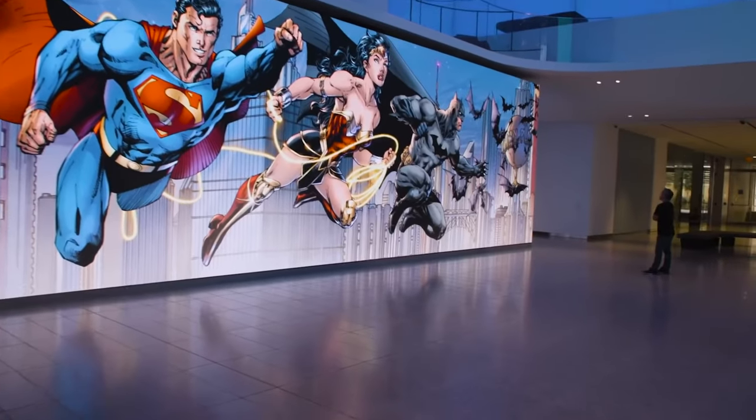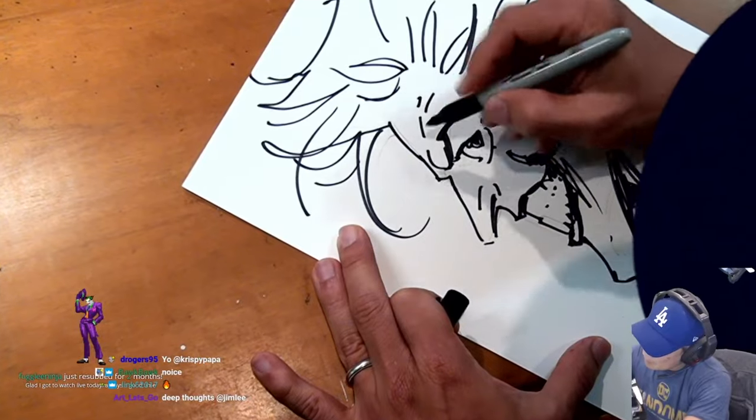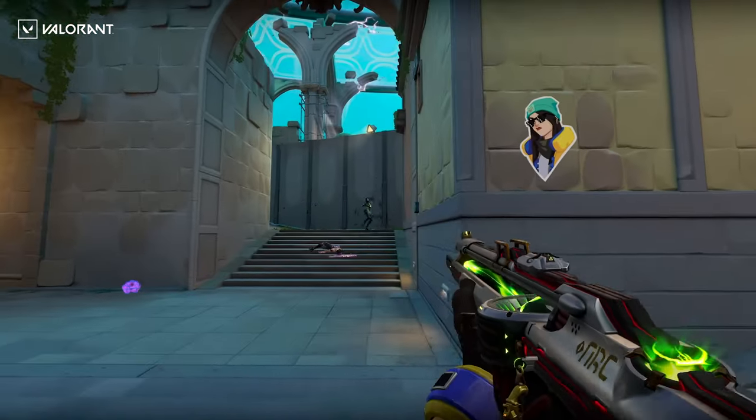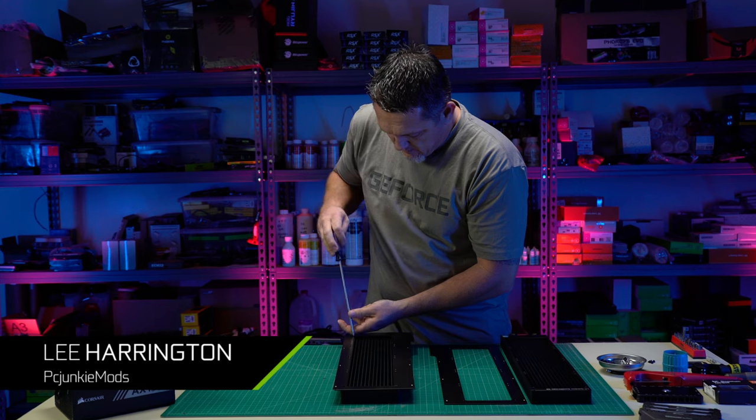What's up everybody, my name is Dwight and welcome back to GeForce Garage. Today we have the incredible opportunity to unveil a top of the line system for DC comic artist Jim Lee. This comic legend and avid gamer needed a rig capable of handling any sort of creative or gaming workload you throw at it. So we worked with PC desk veteran Lee Harrington of PC Junkie Mods to build this one-of-a-kind DC themed desk.